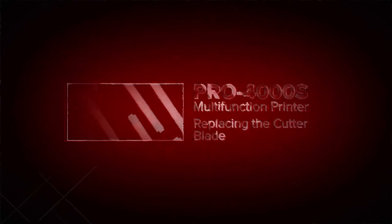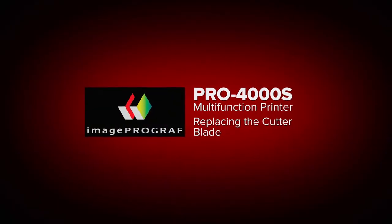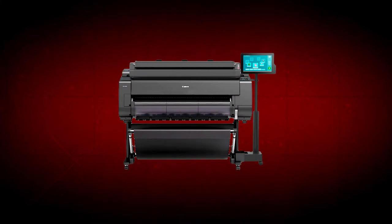Welcome. In this short video, we will show you how to replace the cutter blade on your ImageProGraph Pro 4000S multifunction printer. This procedure applies to other ImageProGraph Pro Series models.